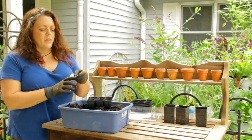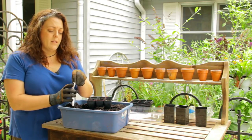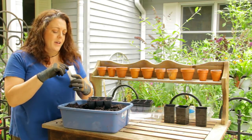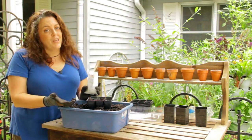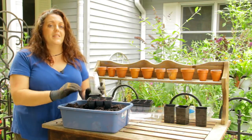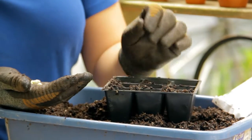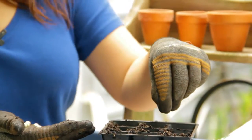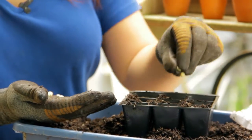Grab your seeds. In this case we're going to do peas. Peas or beans are a great seed to start with if you haven't started seeds before because they germinate fast. They take very little effort and give a lot of reward, and they're actually really cute little pods that come up. Especially if you have kids, it's a great thing because they see progress super fast. If you're starting in dirt, I recommend putting two seeds for something big like this per pocket — that way if they don't all germinate, you at least get usually one per spot.